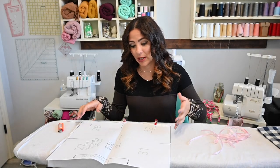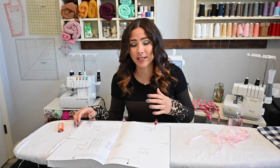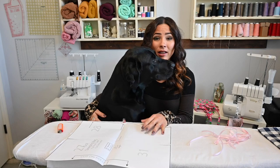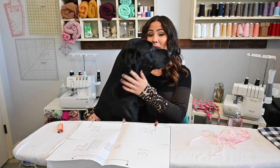Hi friends, it's Diana here today. And today we're working on the Slumber Party doll pattern. This is a pattern for dolls and it's got the sleeping bag, the pillow, and the eye mask — the sleeping eye mask.